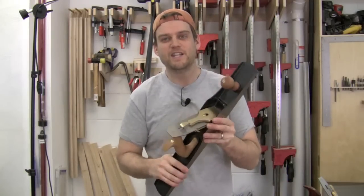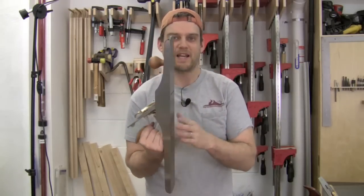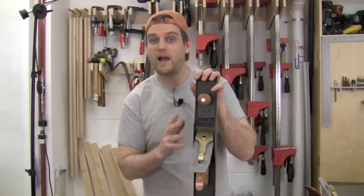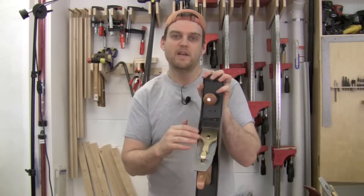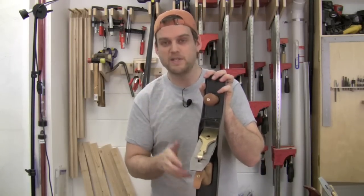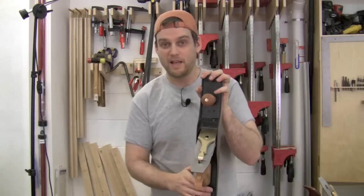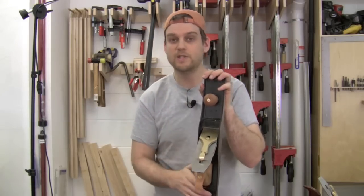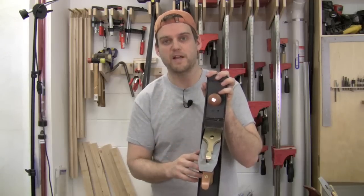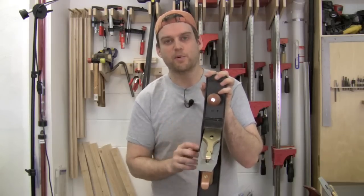The jointer plane is a Lee Nielsen hand plane of the highest quality — the fit and finish is unbelievable, perfectly 90 between the bed and the sides, and it is just a gorgeous plane. If you don't have a jointer plane, I highly recommend the number seven. There's also the number eight, which is a longer, heavier jointer plane at almost 10 pounds — that thing really is a beast. I think the number seven is a good compromise between weight and length and works really well in almost all situations you could use the number eight for. If you don't have a jointer plane, I highly recommend getting one. It's going to make your work that much better — not only cleaning up mill marks, but making sure everything is really flat and straight and true before starting your joinery.